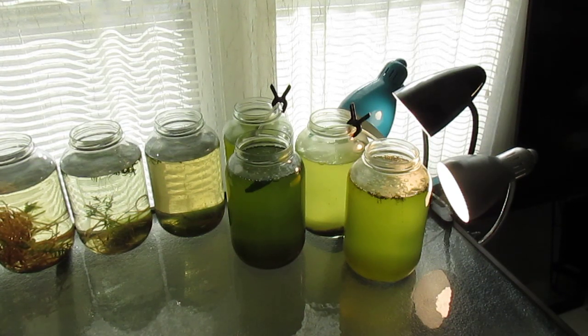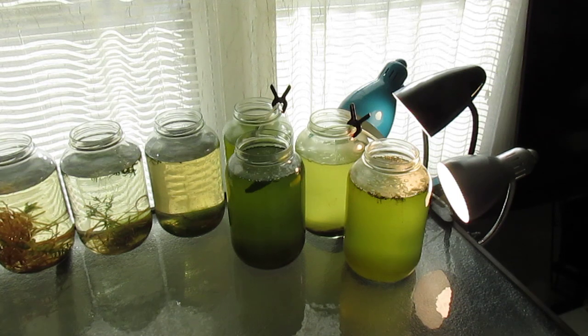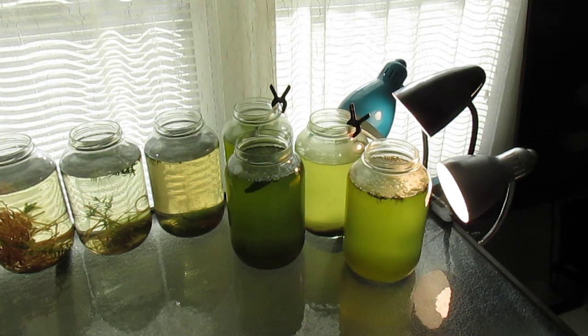I wasn't too sure about that because my Daphnia magna cultures do fine without them. However, I didn't want to lose my seed cultures, so I did go ahead and add two air stones to two of the jars, and just left the other two un-aerated.